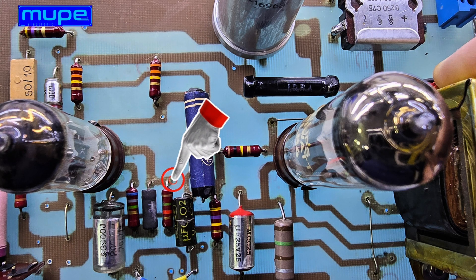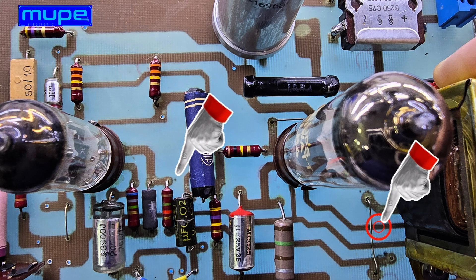In this build, I used a 1.5 kilo-ohm resistor in the feedback loop. If you'd like to shape the tone — making it either brighter or with more bass — you can remove the jumper wire and experiment with different resistor or capacitor values in the feedback path.